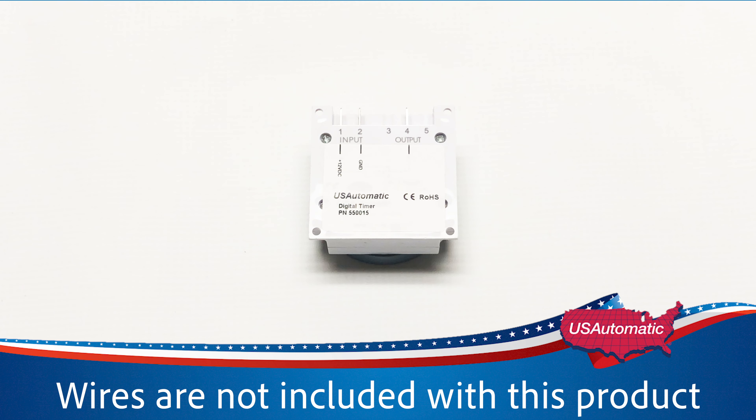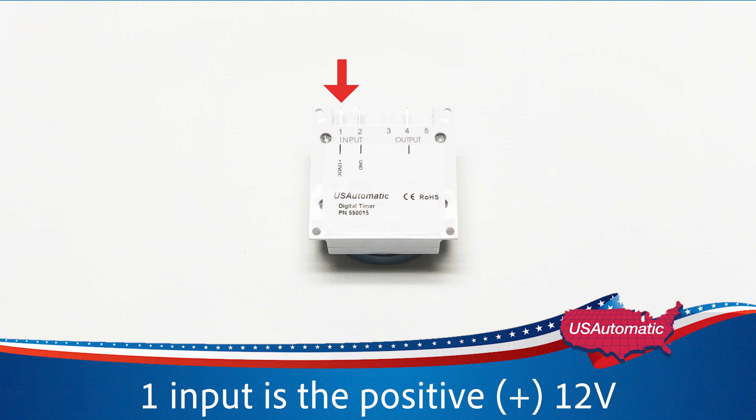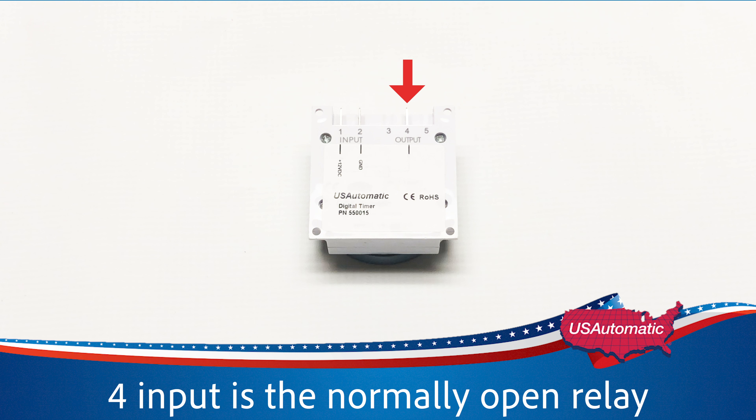The wires are not included with this product. There are three connectors labeled by numbers. The 1 input is the positive 12V, the 2 input is the negative 0V, and the 4 input is the normally open relay.